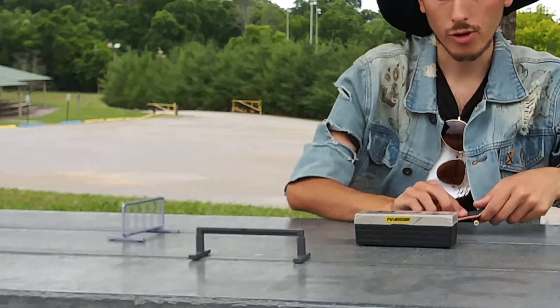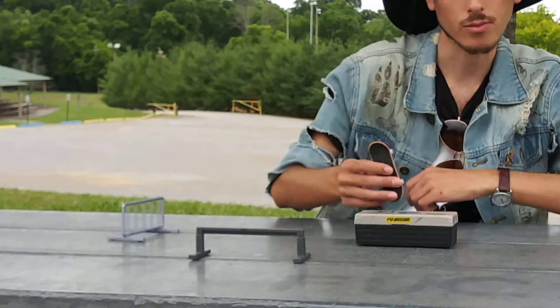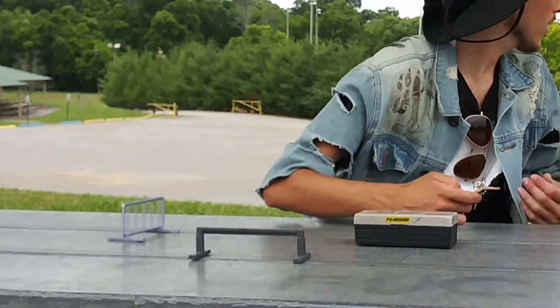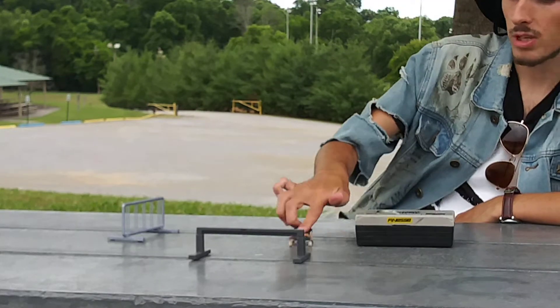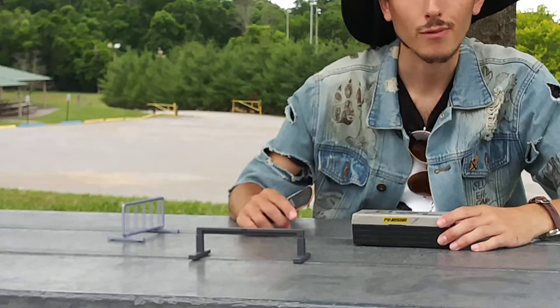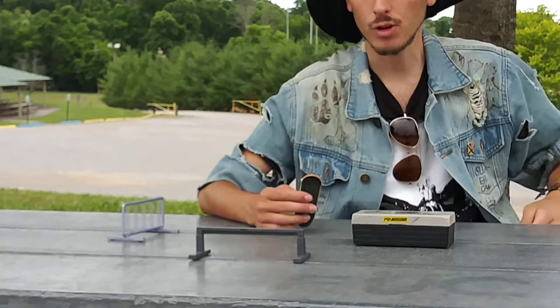These ramps are plastic and they don't stay well, but you have to learn — any tech deck, fingerboard, whatever you have — to make sure you put the pressure into the ramp so you can land your trick. Sometimes they don't move though. The ramps are really good, but I hope they start making fingerboard ramps out of real metal.